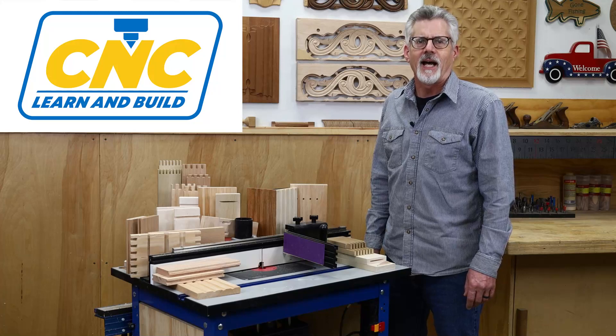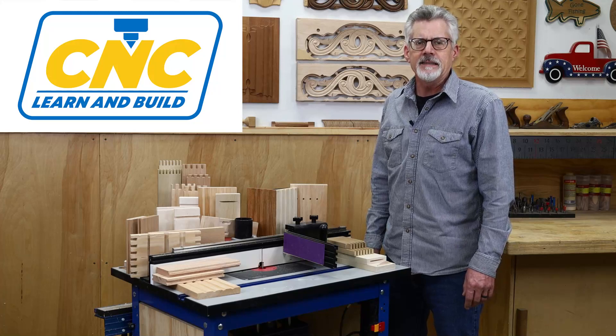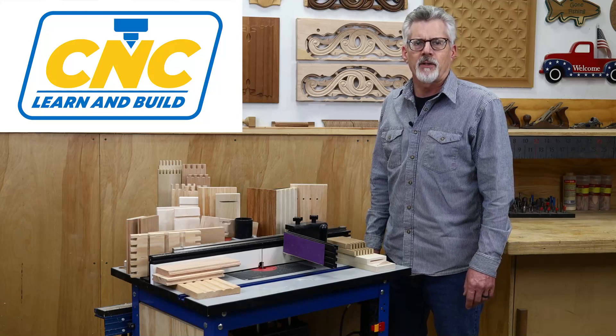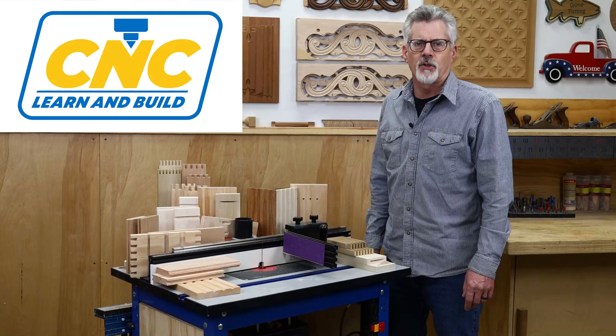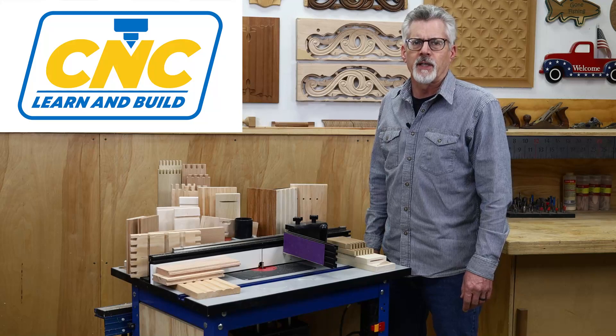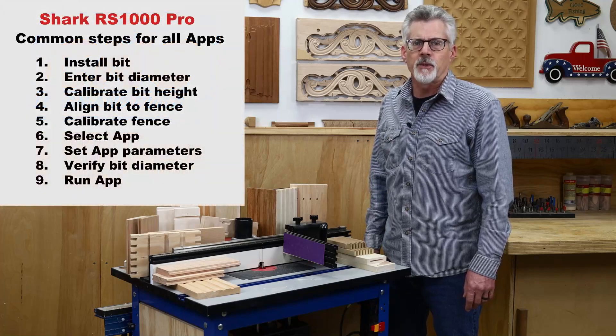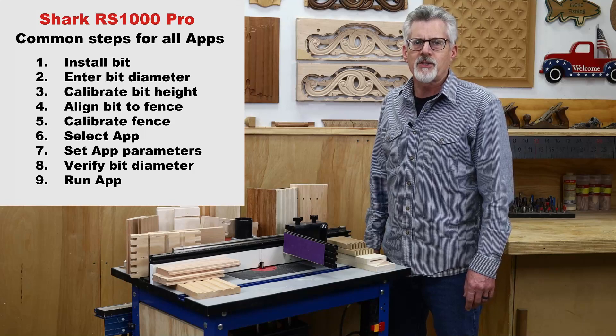Welcome to CNC Learn and Build. I'm Randy Johnson. In this series of videos, I'm going to show you how to use the Shark RS1000 Pro CNC router table to cut a variety of joints using the built-in apps. The RS1000 Pro comes with over a dozen joinery apps, and you can find links to all of them in the description below this video. It's also worth pointing out that all the apps use the same basic nine steps, and once you become familiar with them, operating the RS1000 Pro is pretty straightforward.